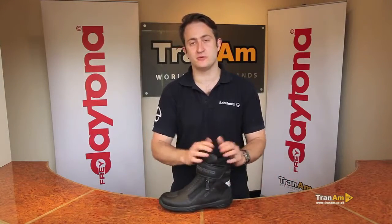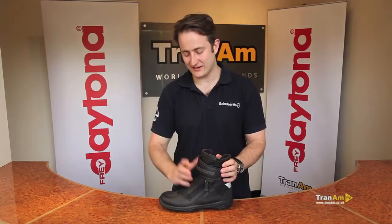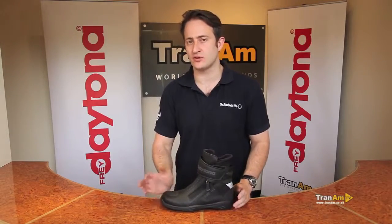This is Daytona's shortest boot in the Gore-Tex range. The Daytona AeroSports is an excellent product for those people who need an all-day boot they can wear all the time. For more information please see www.trainham.co.uk.